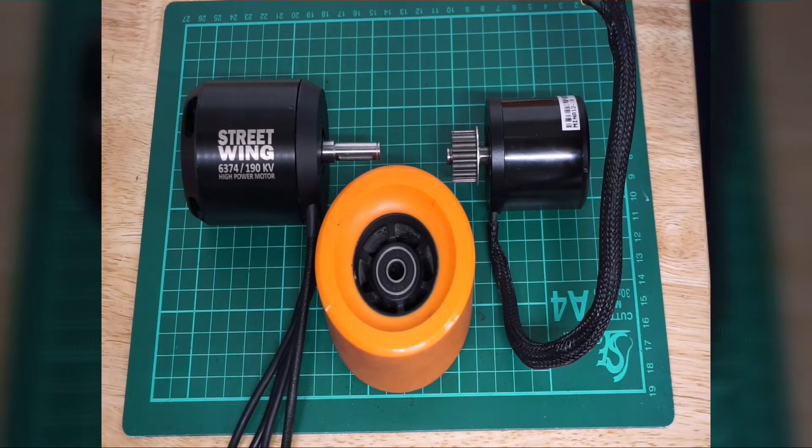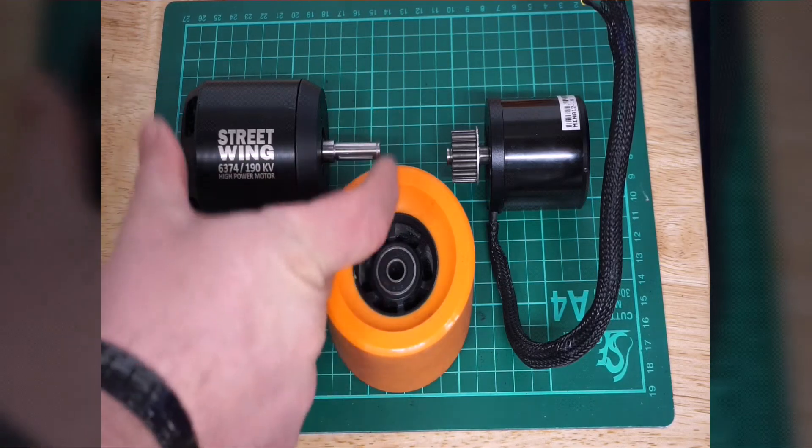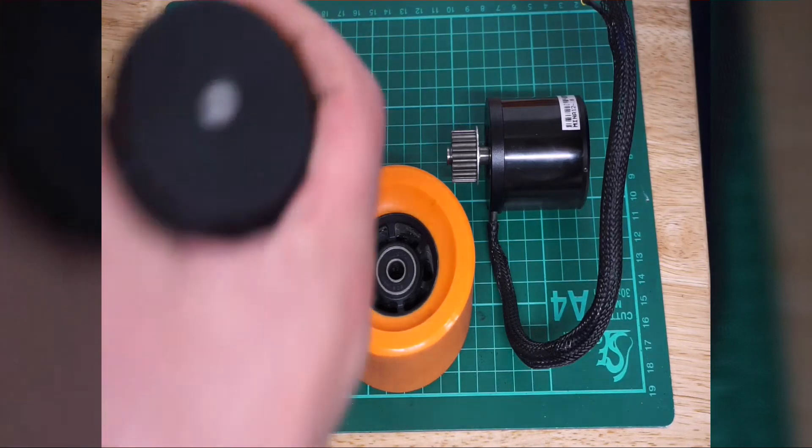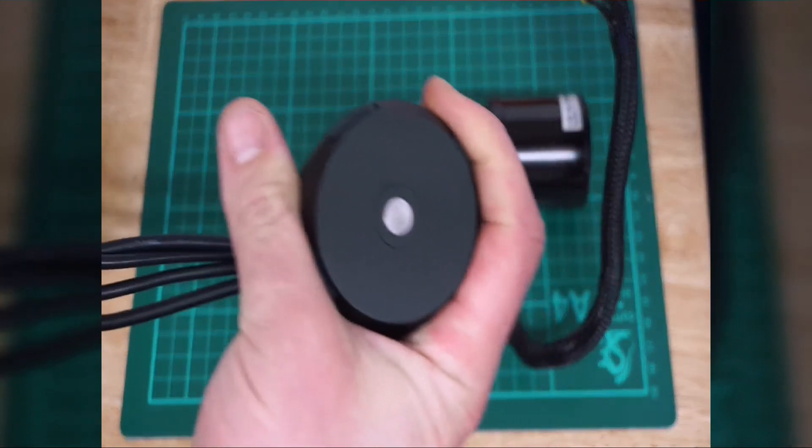The voltage range is from 6S to 12S, which is roughly 25 volts up to 50 volts. It is a sealed motor with an 8mm drive shaft. The shaft length is 32mm, the total length of the motor including the shaft is 109mm, and the width of the motor can is 63mm.